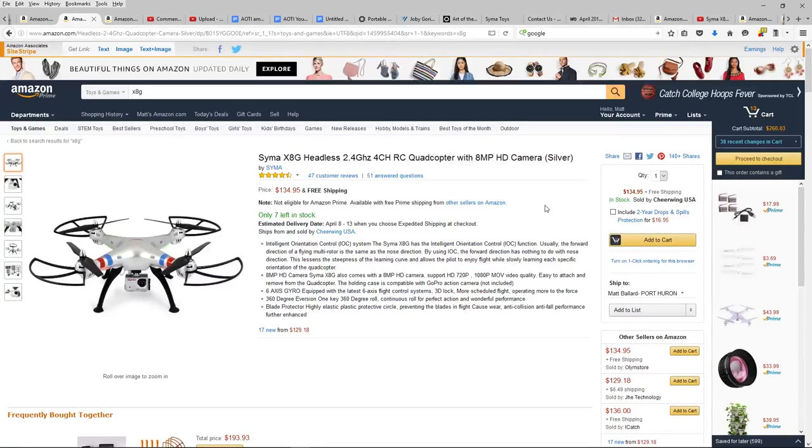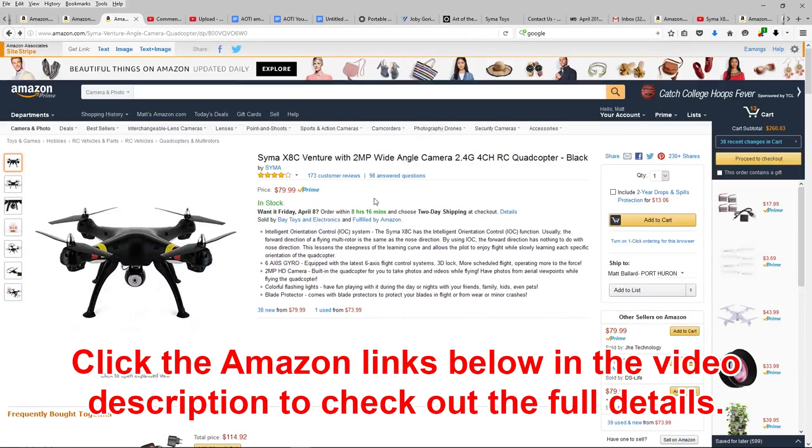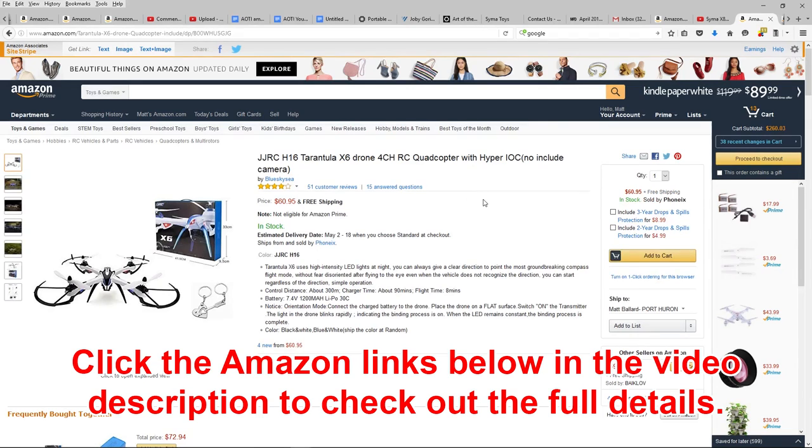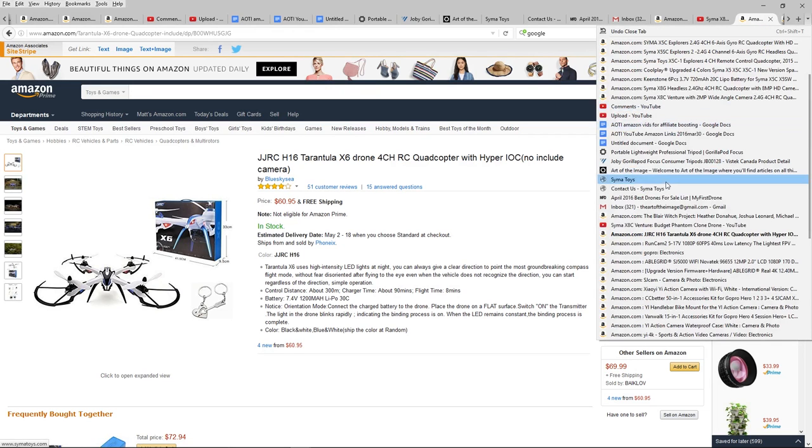So we have our options for higher-end quadcopters that can carry a camera. The Syma X8G is $134.95, the Syma X8C is $79.99, and the Tarantula X6 is $60.95 — all can carry a camera. That begs the question: which camera do we want?